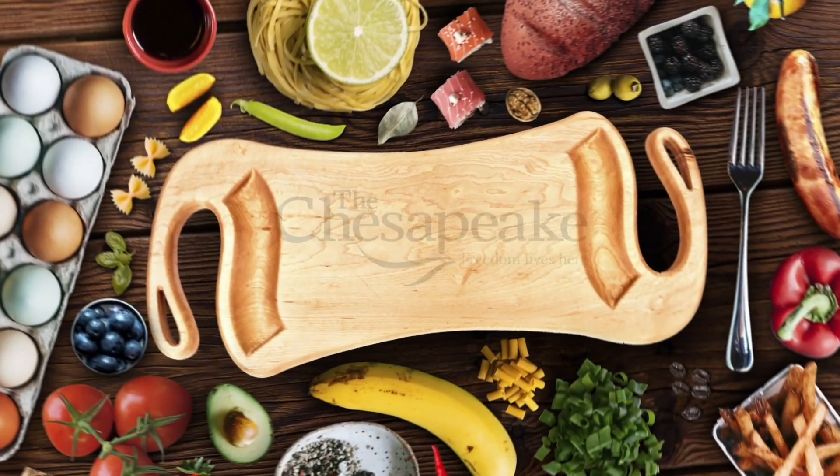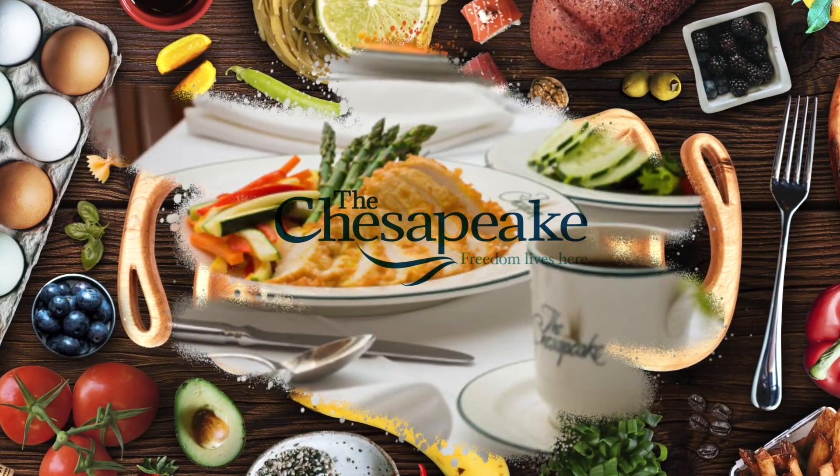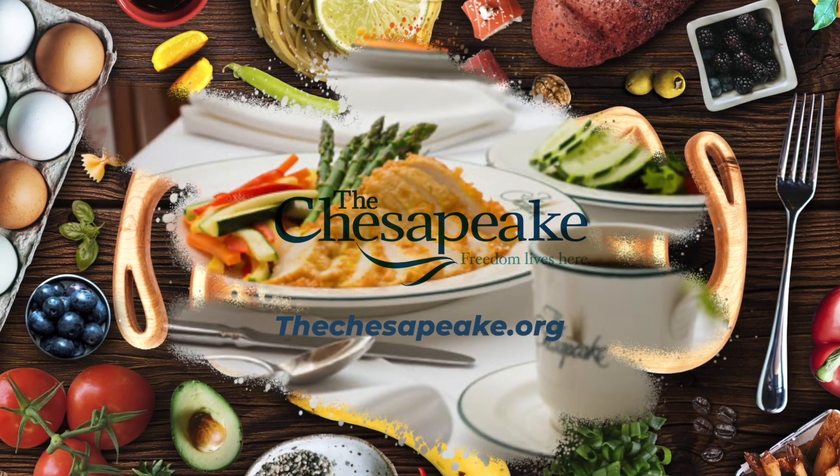Support provided by The Chesapeake in Newport News, with chef-centric farm-to-table dining. TheChesapeake.org.